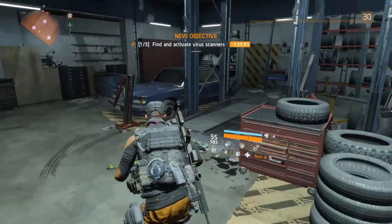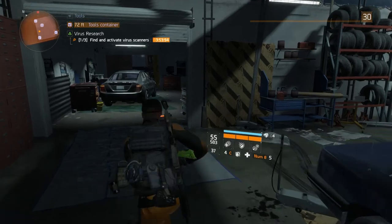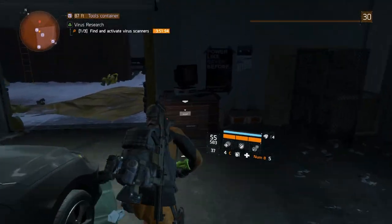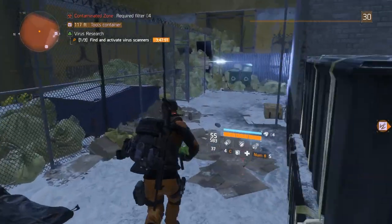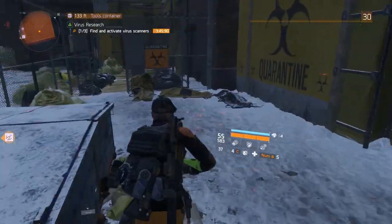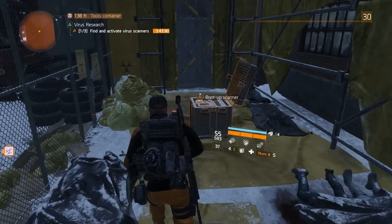Run through the garage, through the other garage. Bank right here, go find the opening in the fence, run through, pull a magnum, go to the left there, and boot up the second scanner.